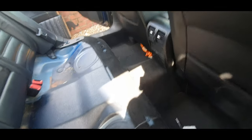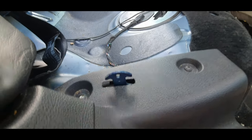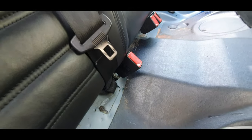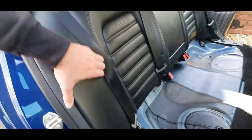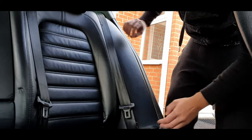The seat is held on with these clips - just pull it from the front and then slide it back towards the rear of the car. It goes over this little T-shaped locking system. Slide it over the buckles and then there's a 10mm screw here, and that undoes the side bolster.